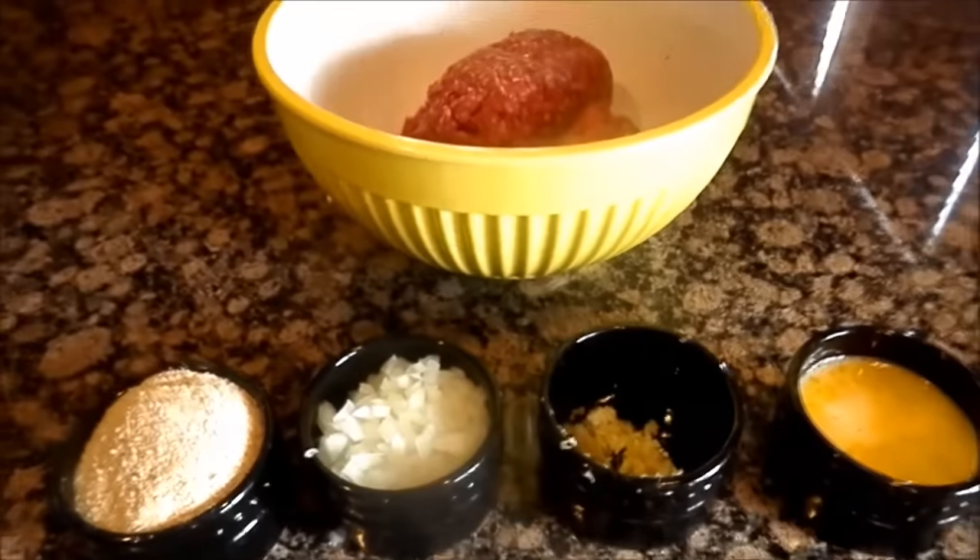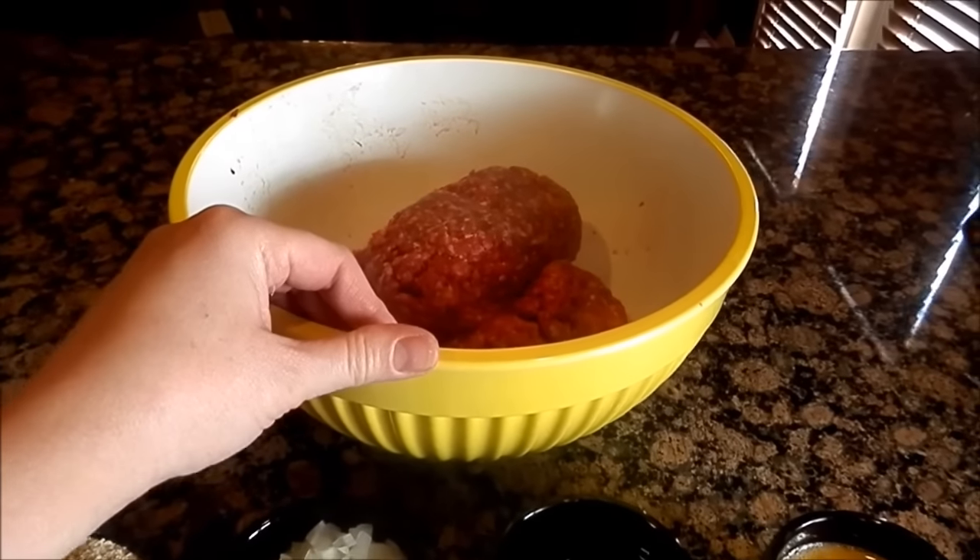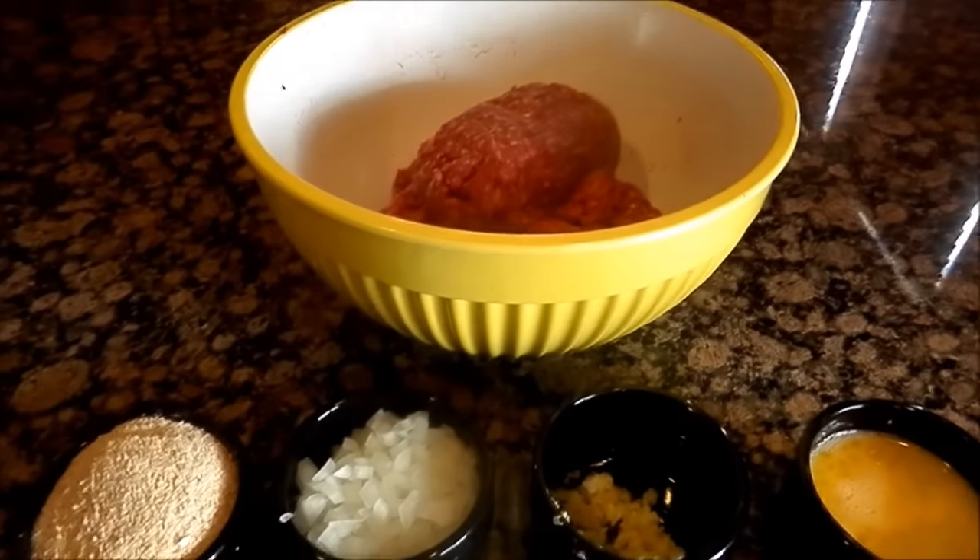What we're going to do is combine it all into the beef and mix it and get it all blended together, and then I'll show you how to make the patties.